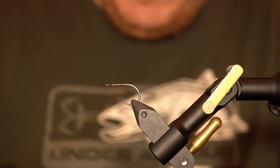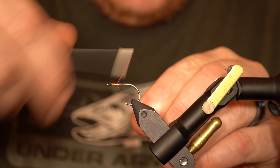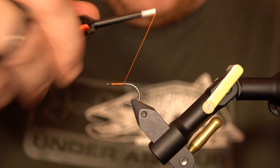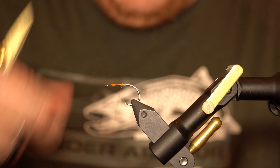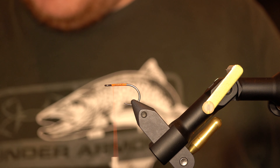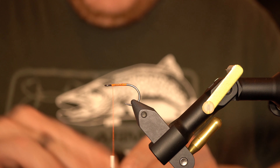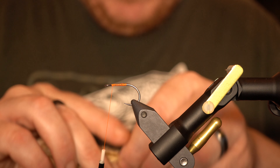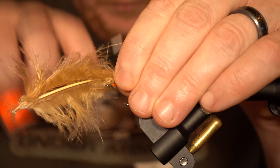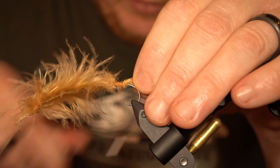To start out, I'm using an A-Rex SA 280 size 4 hook and some Vivas 10 odd orange thread, and I'm just going to lay down a thread base. This is going to be tied on a 60-degree jig shank, as I've done in a few videos recently. I'm hoping this thing is really going to come alive in the water and really move. I'm going with some tan marabou — going to get a nice fluffy tail sticking out the back. This hook is going to be the back portion of the articulated fly, so this is basically going to be the tail.